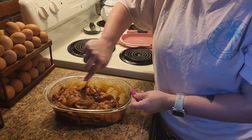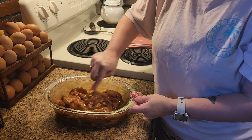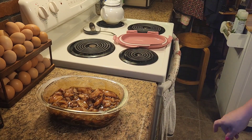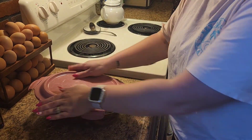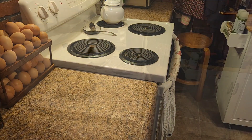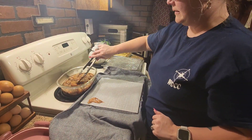Once I get it all mixed up, I put the lid on it, seal it tight, and then it sits in the refrigerator. You can do it as little as two hours to marinate or up to 24 hours. I think I let this batch marinate for about eight hours in the fridge.